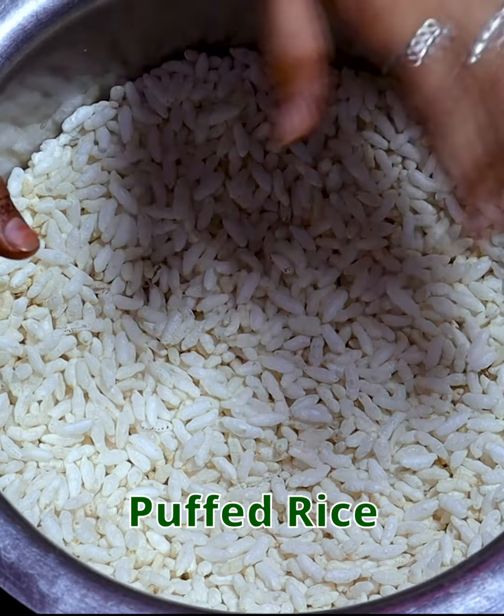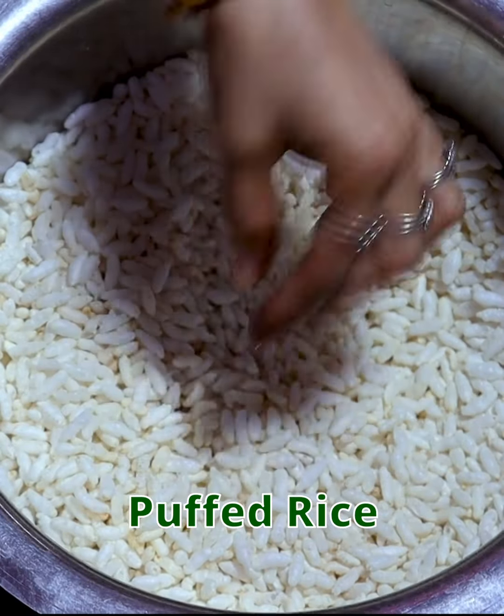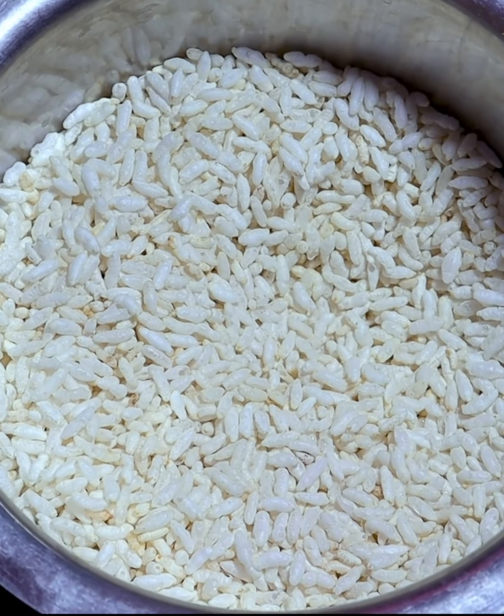I have put this recipe in a big bowl. You can mix it in a big bowl so that we can make it easily. Now we will add some vegetables and potatoes.